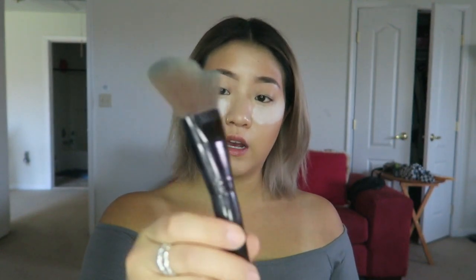Just doing a very subtle contour for now. I got the RCMA No Color Powder — it's their most popular translucent powder. I'm going to try doing some baking and see how it works out. This setting feels really tight on my face already. I'm going to take a loose powder brush — actually the Laura Mercier Glow Powder brush — and powder the rest of my face.